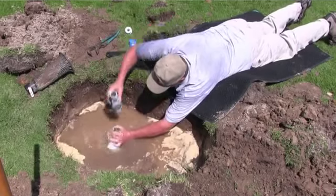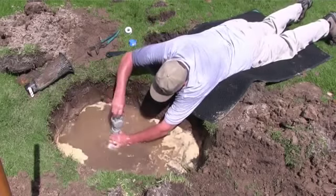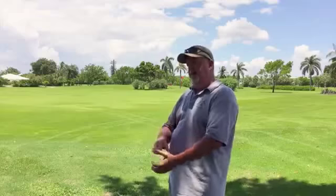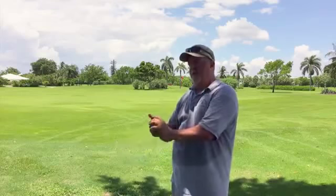For all the people that have swing joints that are already in the ground — and there is nothing wrong with the swing joints that are in the ground — we also have a riser that's seven inches. You can just spin this on, spin your sprinkler head on, and now you've got the valve where you can isolate to that sprinkler head.